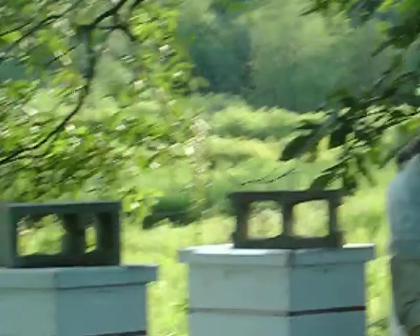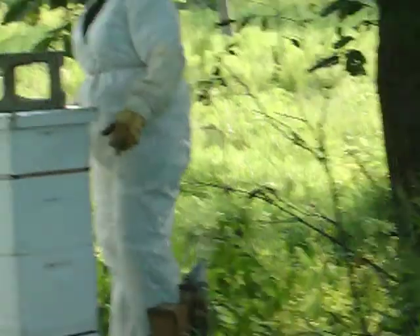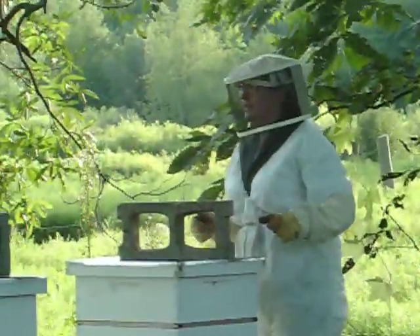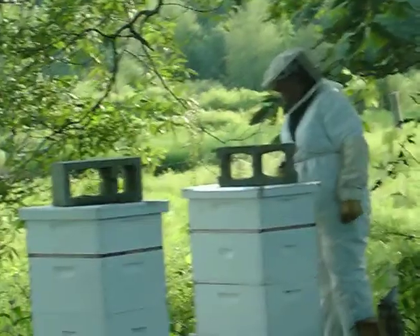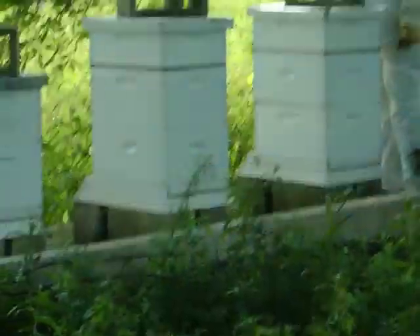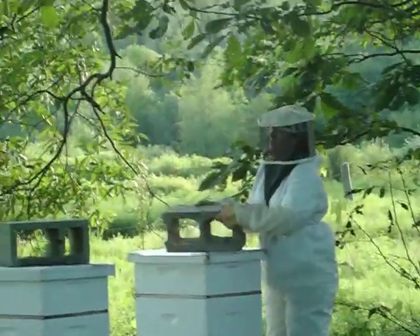Immediately, a low rumble goes through the hives, and it immediately starts to calm down and settle in. As you can see, the bees are going down. Some of the hives are probably going to be a little crankier today. Let's see how it goes.